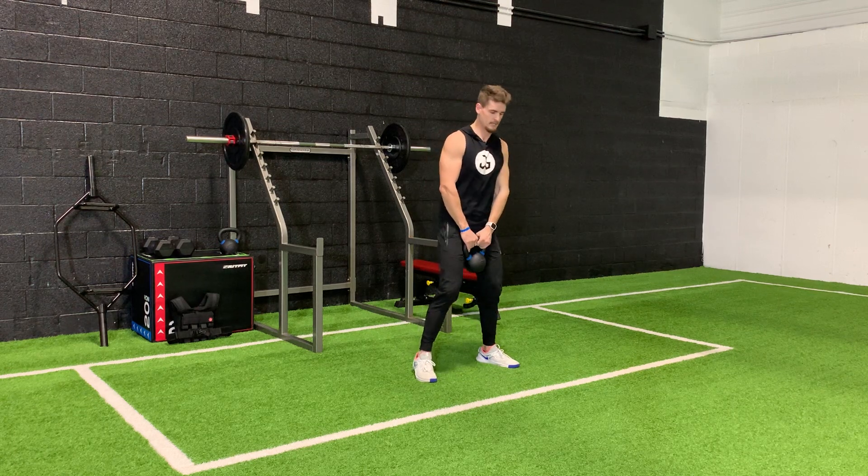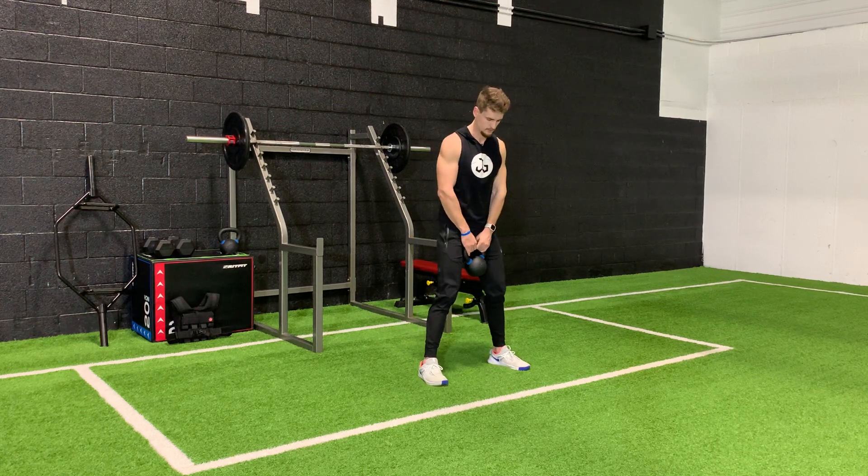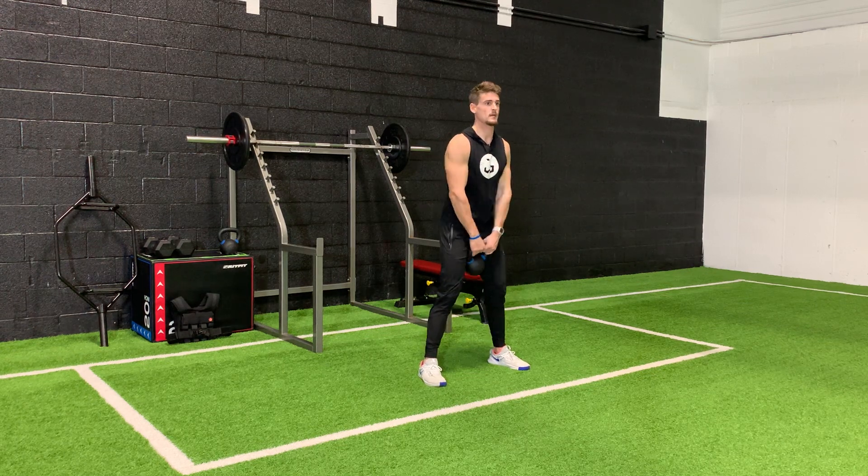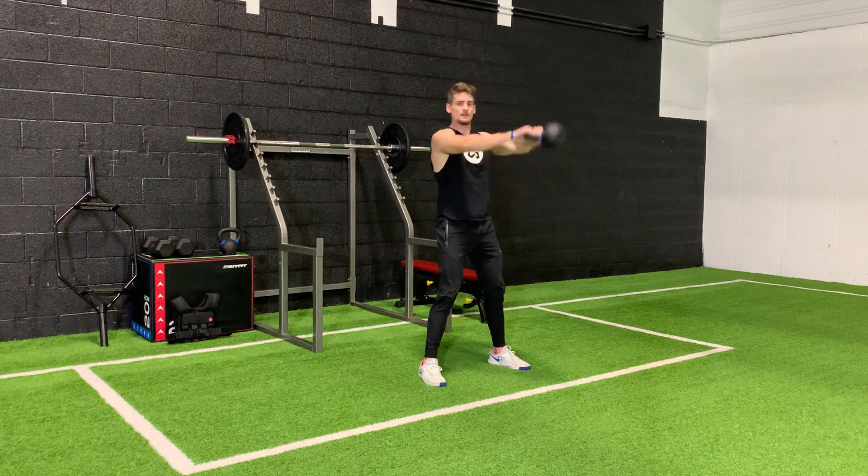Kettlebell swings. What you're going to need for this exercise is your kettlebell. You're going to have your feet slightly wider than shoulder width apart. You're going to keep your back straight, come down, and squat down a little bit.